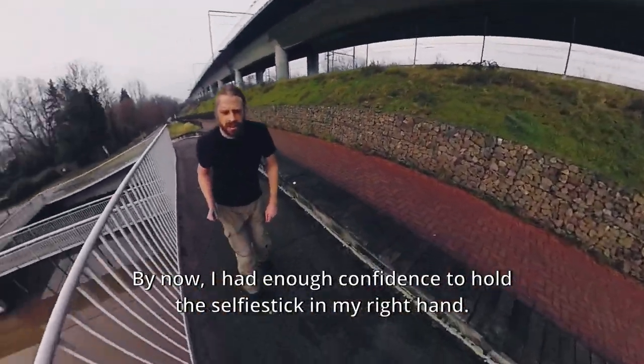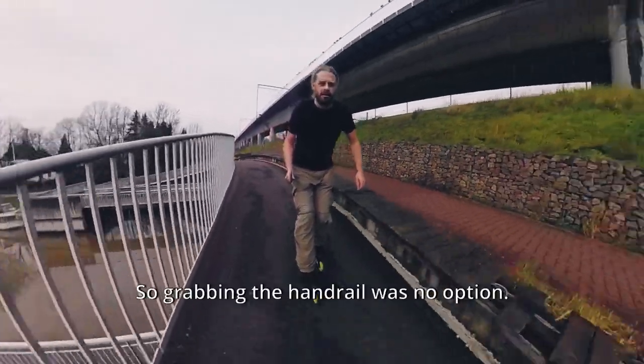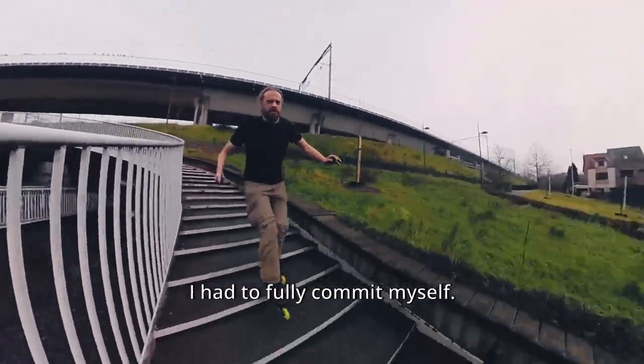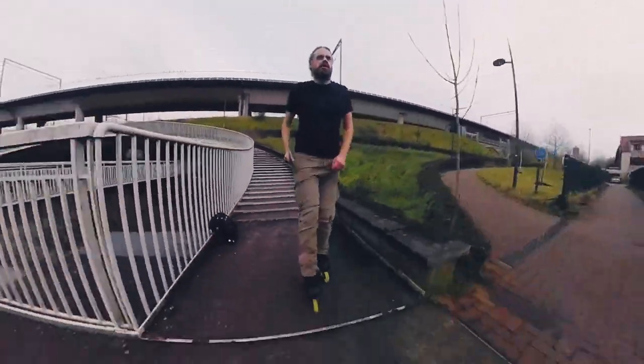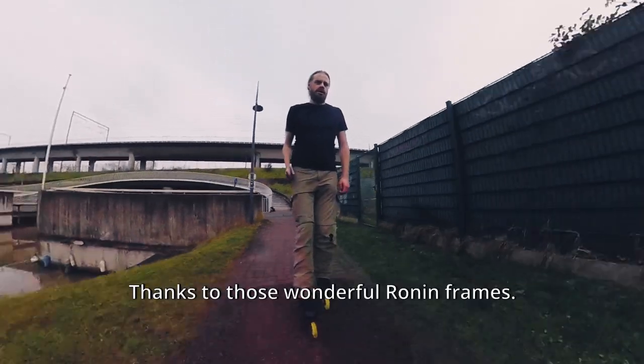By now I had enough confidence to hold the selfie stick in my right hand, so grabbing the handrail was no option. I had to fully commit myself. Yes — made it! Thanks to those wonderful Ronin frames.